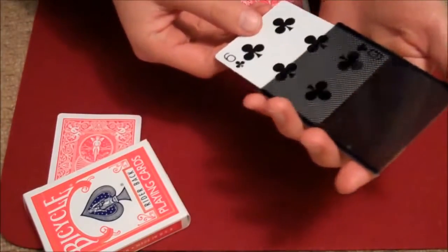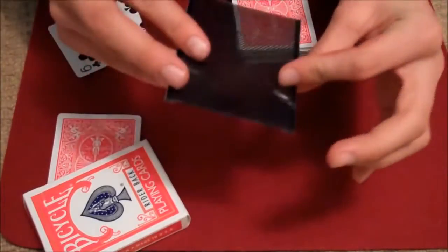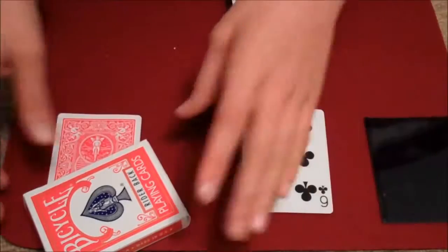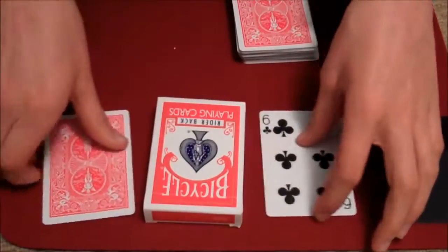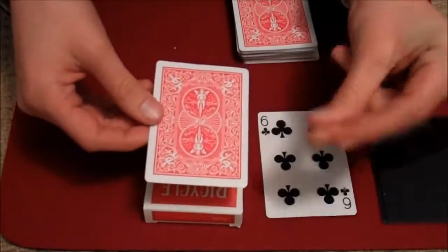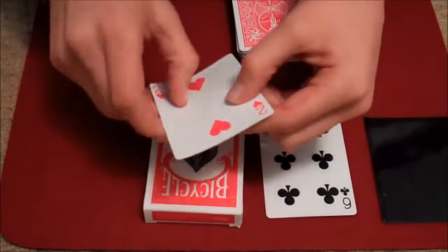The Six of Clubs! But the Two of Hearts has disappeared — it's obviously not in the card case anymore. We've got no other clues, apart from to look under the card box, which has been here the entire time with the Queen of Diamonds. But if I just snap my fingers, the Queen of Diamonds changes to the Two of Hearts.